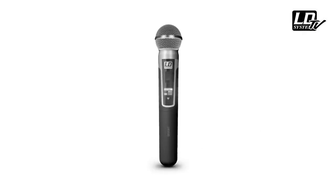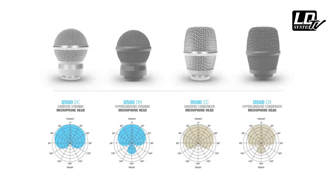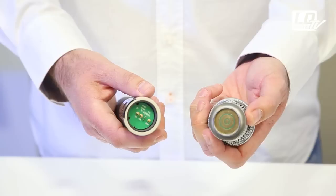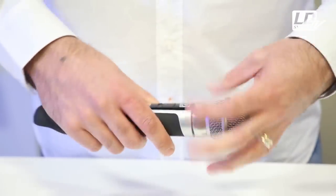For the hand-held transmitters, you have the choice between four different mic heads, each with a specific pattern characteristic. They are easily interchangeable, so you can match your gear to any voice — from a jazzy female singer to a high-power heavy metal singer — and to any application, whether it's a conference or a live gig.